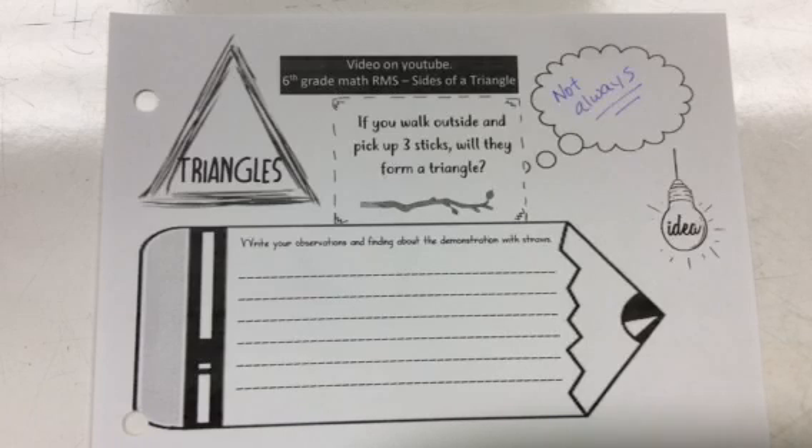This middle section of the paper says: write your observations and findings about your demonstrations with the straws. I'm going to use some straws to demonstrate a rule, and I want you to write down your observations and what you think the rule is going to be while I'm going through that. I'm not going to write this for you — you're going to need to do some writing on this when you turn it in, and that's part of your grade.